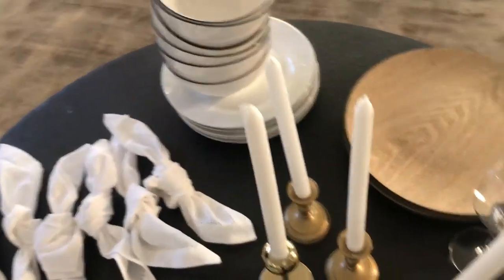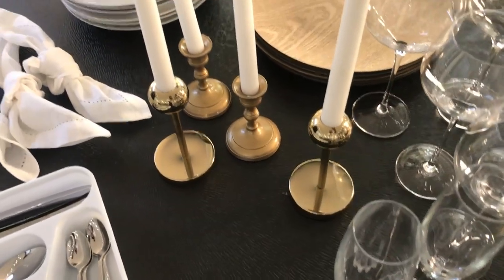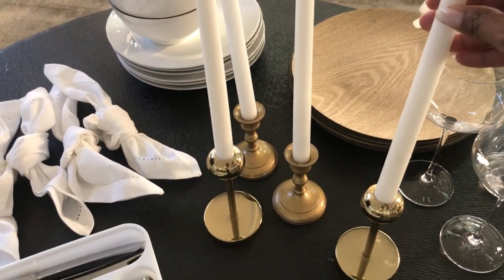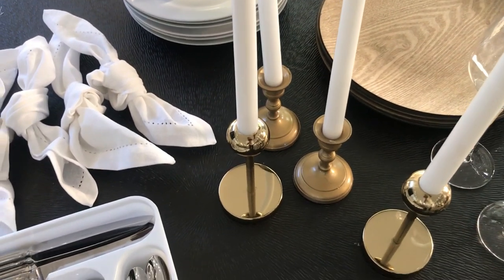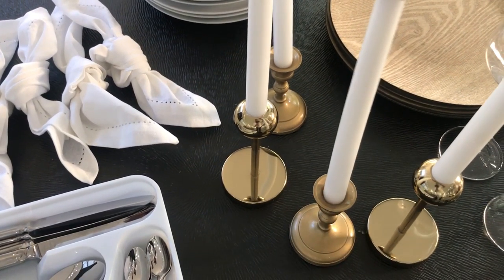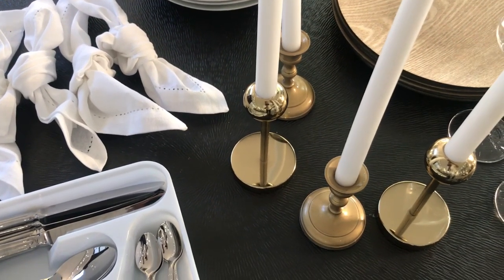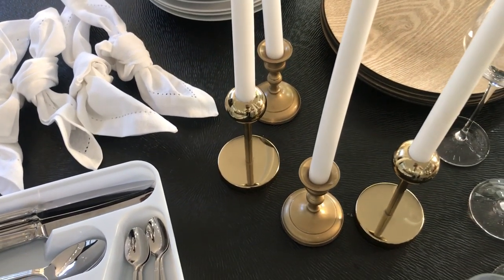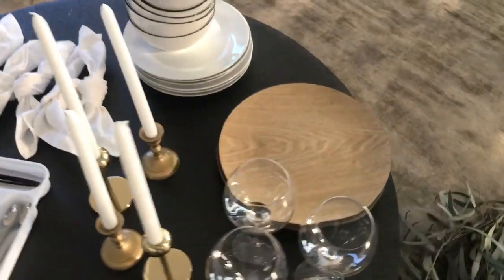Dining room table essential number five are your candles. I love to use these long taper candles — I bought these from At Home, and the taper candle holder is also from At Home. Unfortunately I only had two, so I had to make do with these other ones. I bought these from Pep Home — they were silver initially so I spray-painted them gold, because sometimes a girl's got to do what a girl's got to do to get the job done.